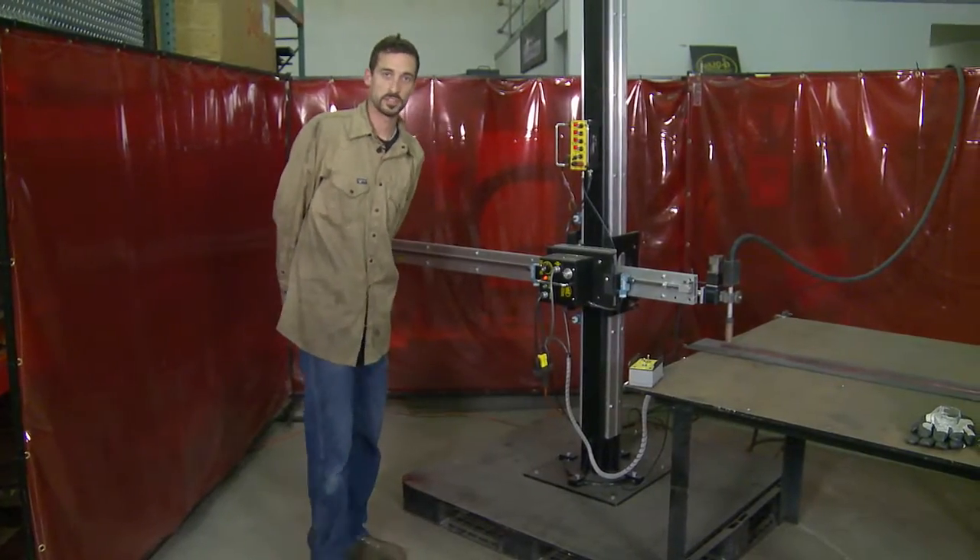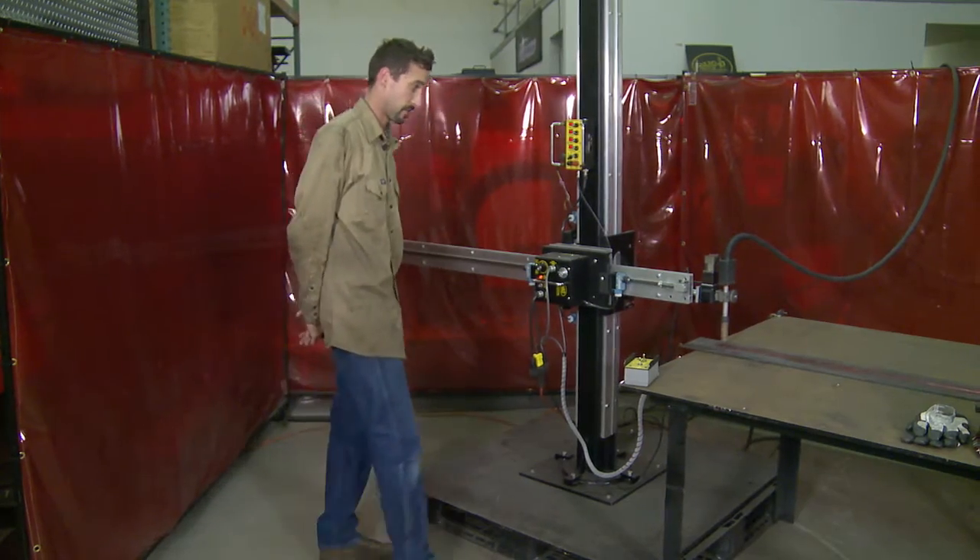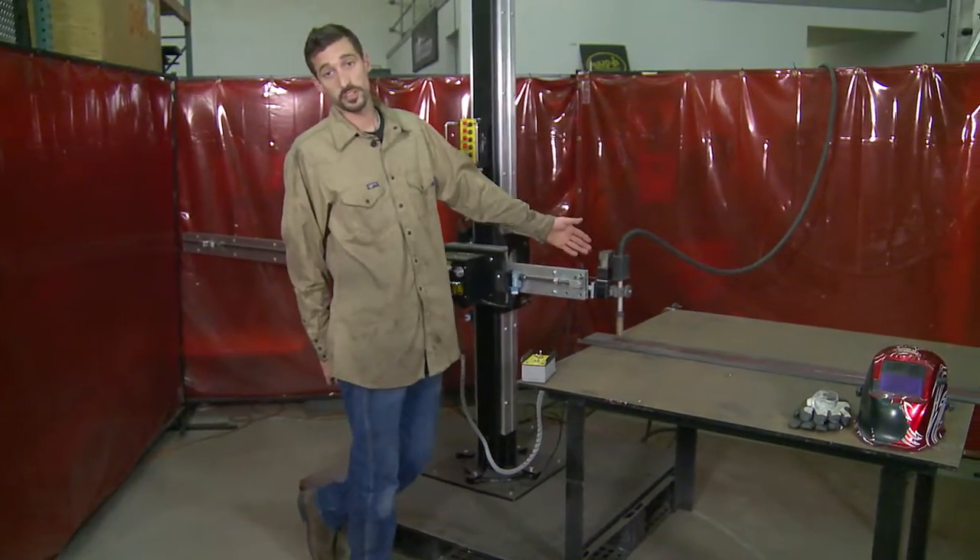Hello, my name is Isaac Guest from Bugos Systems. Today I'll be demonstrating the Mini Manipulator along with our 50-50 Pendulum Weaver from our K-Bug line.